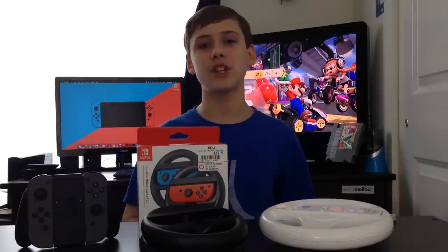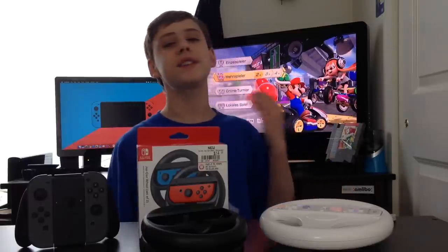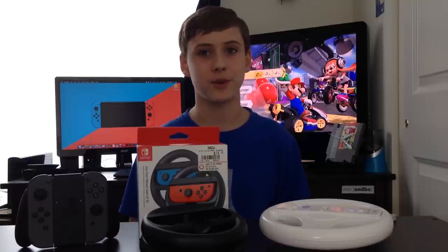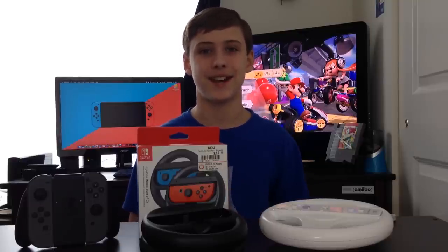Thank you guys so much for watching. If you enjoyed this video, definitely feel free to like and subscribe. Bonus points to anybody who can guess what language my Nintendo Switch was in this entire time. Thanks again for watching and I'll see you next time.